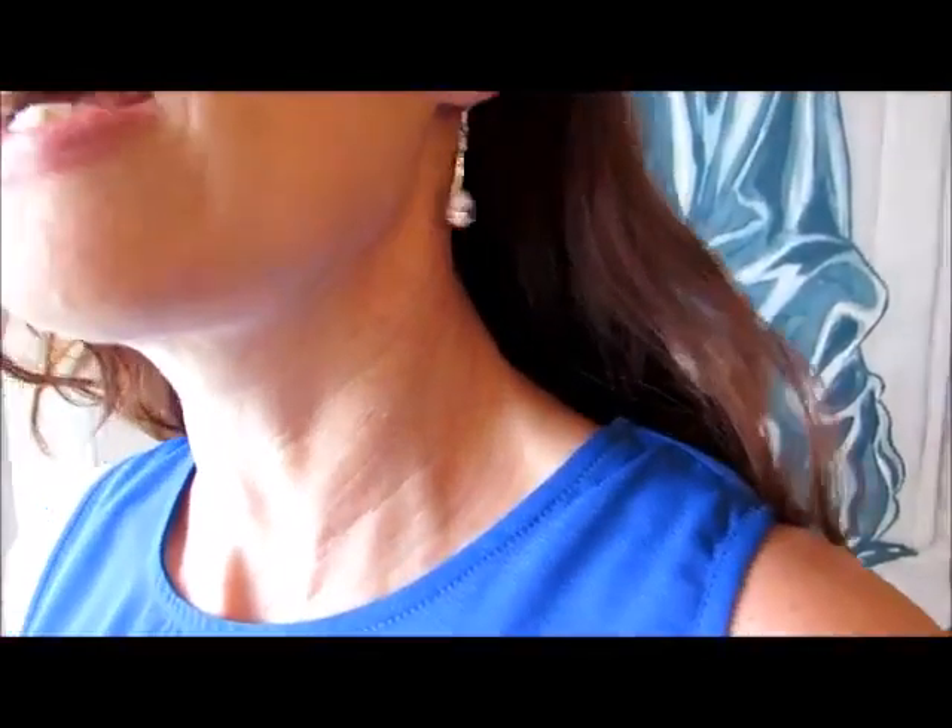Here's how these earrings hang. That's a really nice hang. It's the right length.